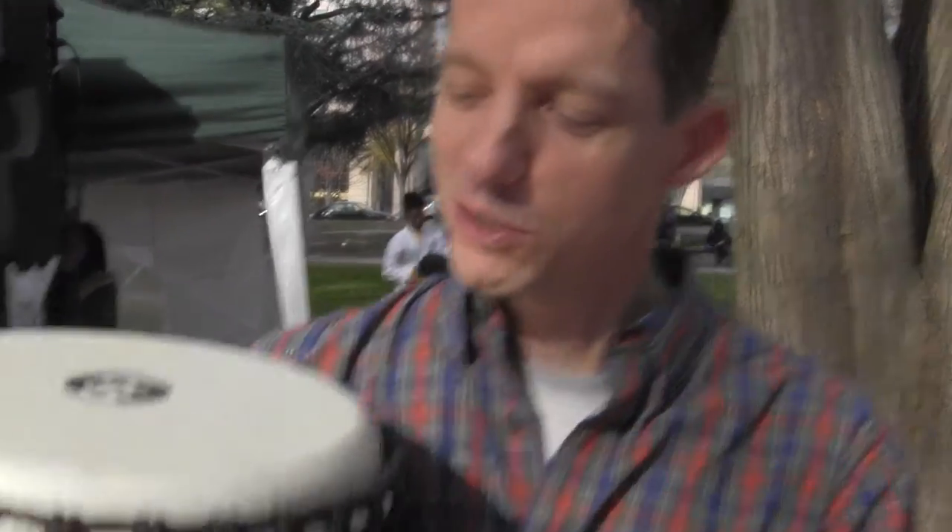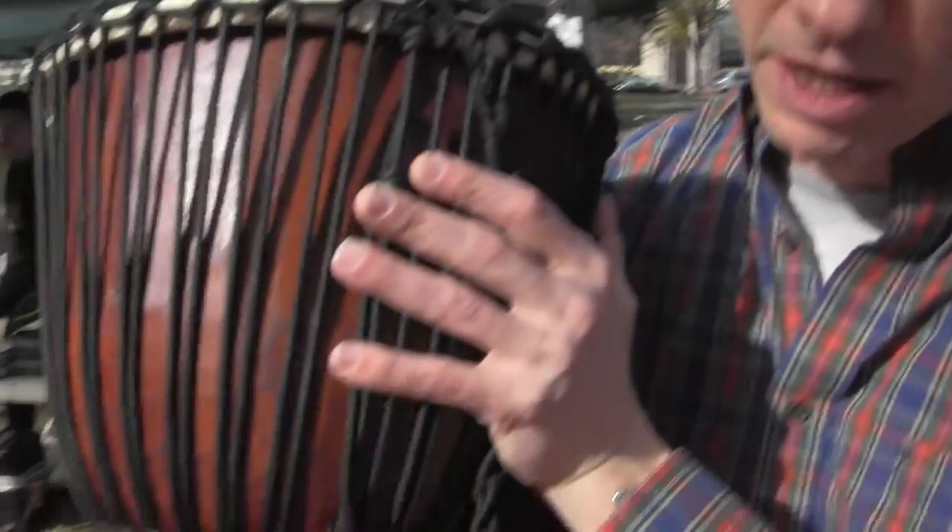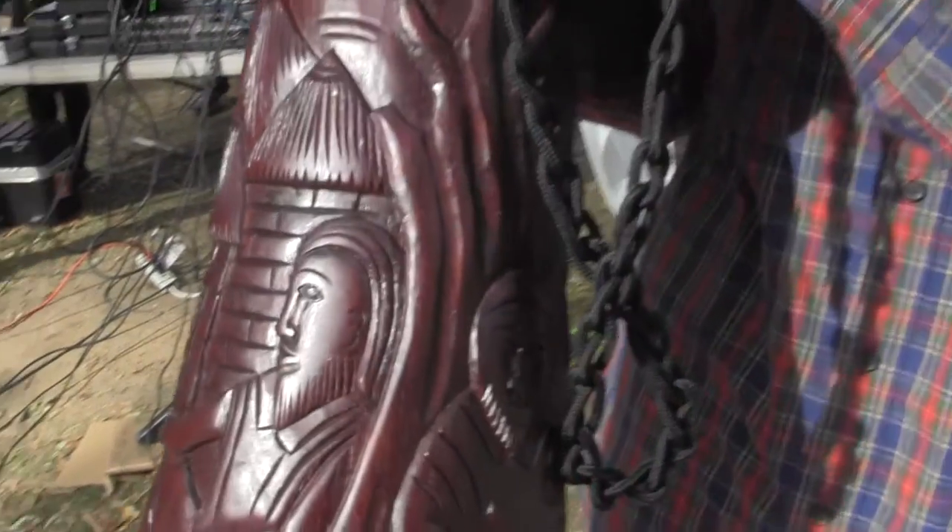Jim, how are you doing? I'm doing well, thank you. What do we have here? We have a djembe, which is a drum that is from West Africa. And it's been in use in music for centuries.